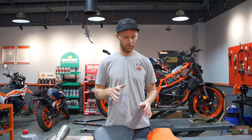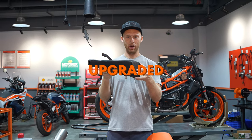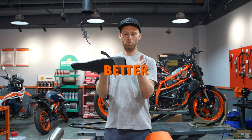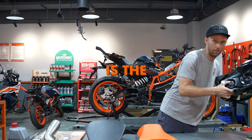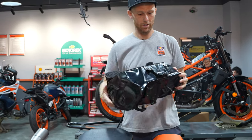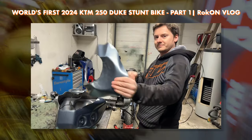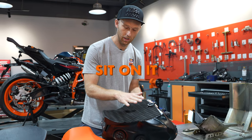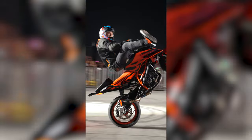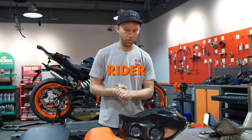Next important stunt upgrade are the seats. We have the driver seat — the stock one. Then we have our upgraded custom passenger seat with better hold for your butt. And where's the third seat? The third seat is the stunt tank. We cut away the top and made a flat surface so you can sit on it — and stand on it. That lip is there to hold your butt. Those are the three seats that every stunt rider needs, and we're going to put it on the bike now.